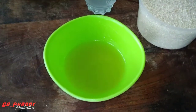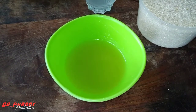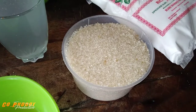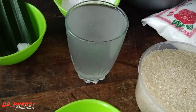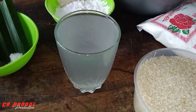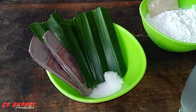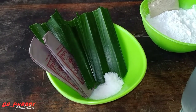Yang pertama, ini ada minyak goreng kurang lebih 3 sendok makan. Terus ada gula pasir 350 sampai 400 gram. Ada juga air kelapa kurang lebih 200 mili. Di sini ada juga sedikit garam, daun pandan, dan panili.